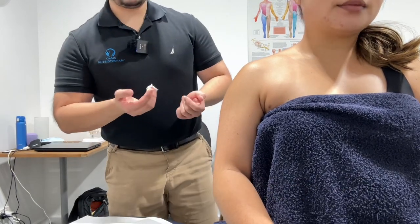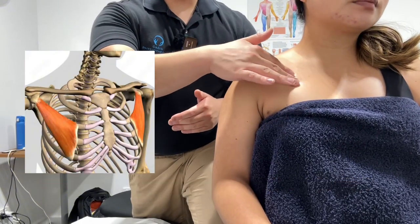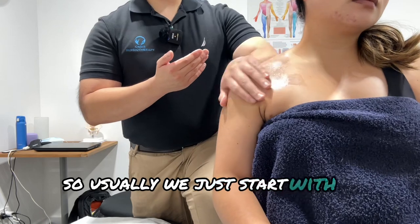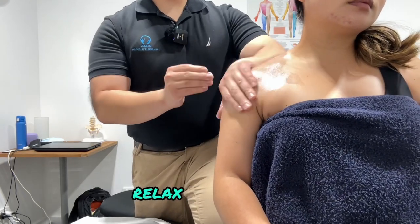First, ask for consent. The pec minor connects from this area up into the shoulder just through there, and it can be very sensitive for a lot of people. So we usually start with a little bit of desensitization just to relax the patient.